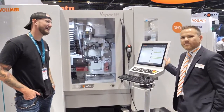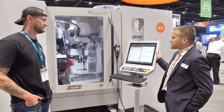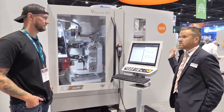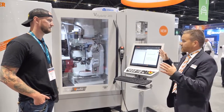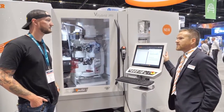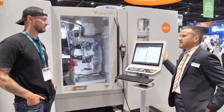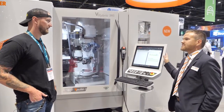We are showing here for the first time in the US our V-Hybrid 260. The V-Hybrid 260 is based on our tool cutter grinder, the V-Grind 260. That means we took the kinematic structure from our tool cutter grinder and put a generator in, and this makes it possible now to erode and grind in one single setup.